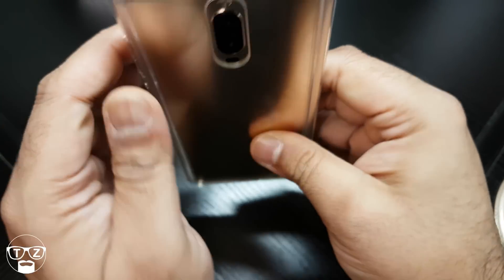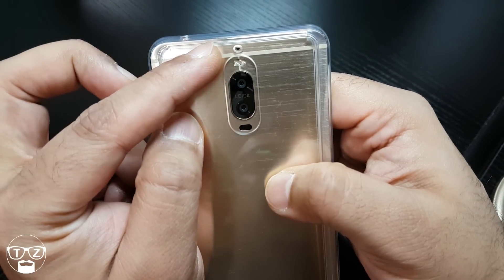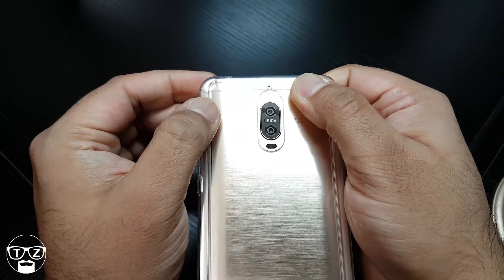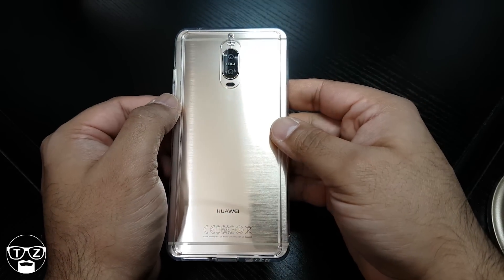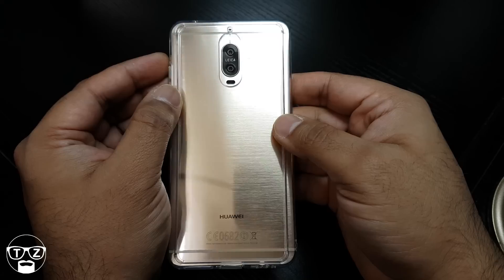On the sides there's a cut out for the noise cancelling mic, and a nice oval cut out for the flash, camera, laser, and water focus. What do I think of this case? It's beautiful — look at that. If you've got a Mate 9 Pro, look at the shine on that. That is beautiful.